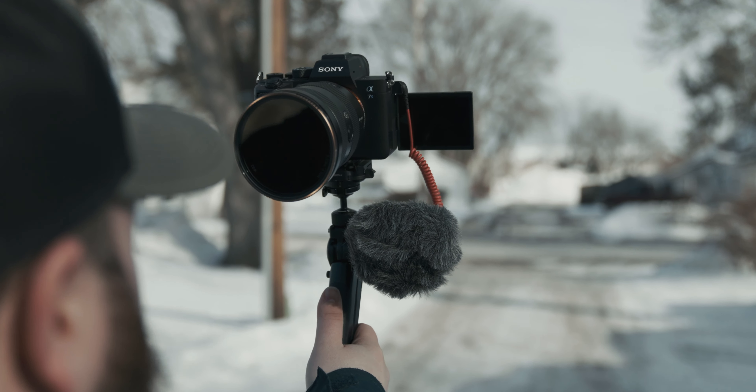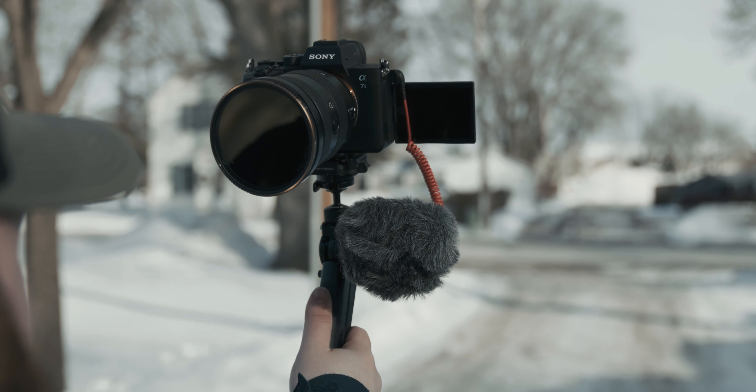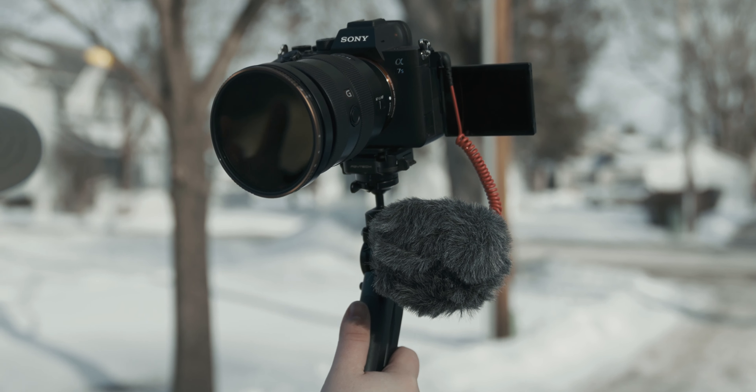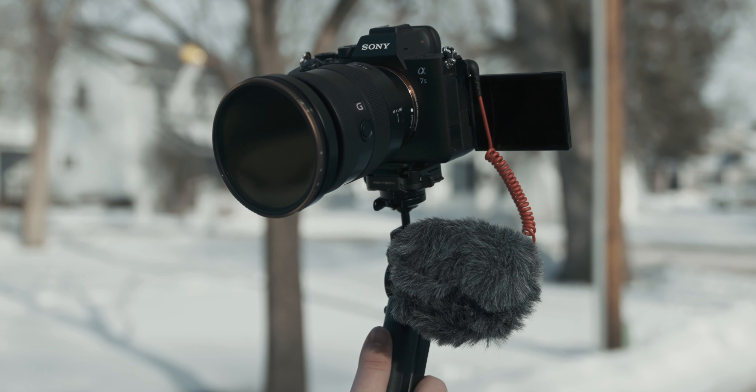All right, so here I am checking out the mic outside. I just wanted to give you guys an idea of what it sounds like outdoors. I don't live on that busy of a street, but I wanted to give you an idea of what this mic picks up when you're outside. If you listen for a second, it's a little windy out right now too. This mic comes with a dead cat.